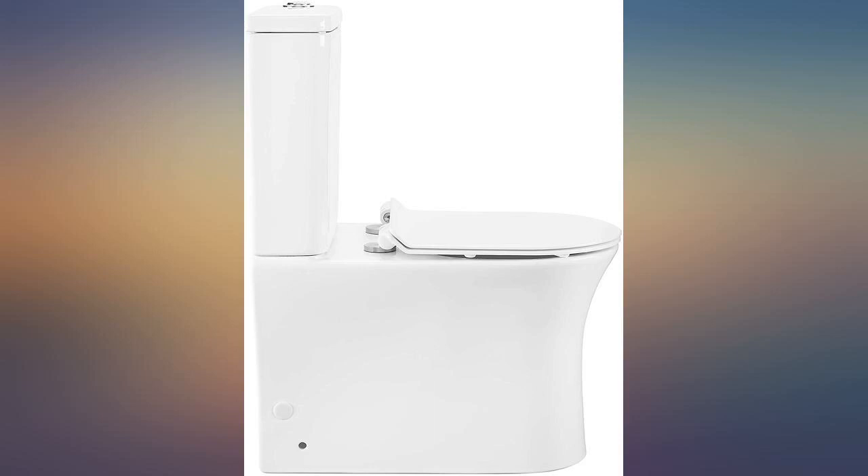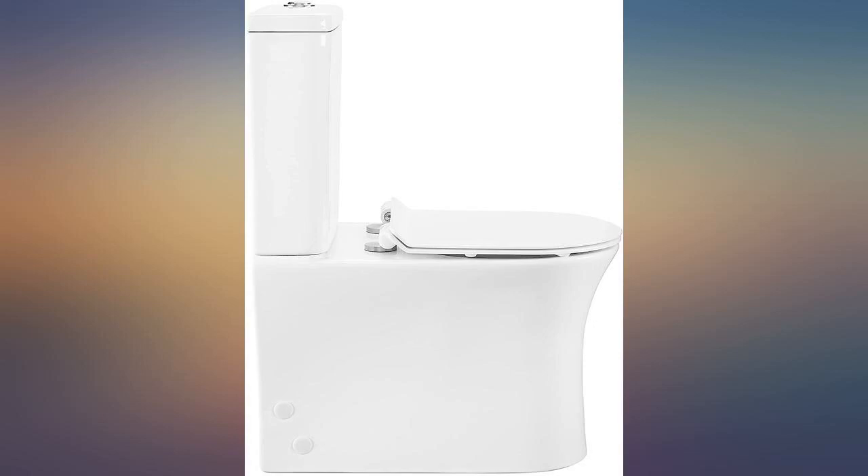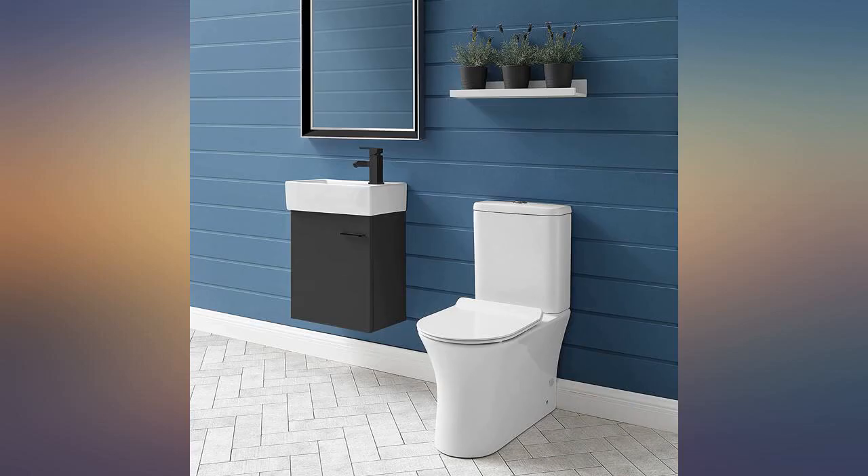The toilet seat broke right away, I need a new seat. I love this toilet — it's sleek, has great flush power, and was not too difficult to install.